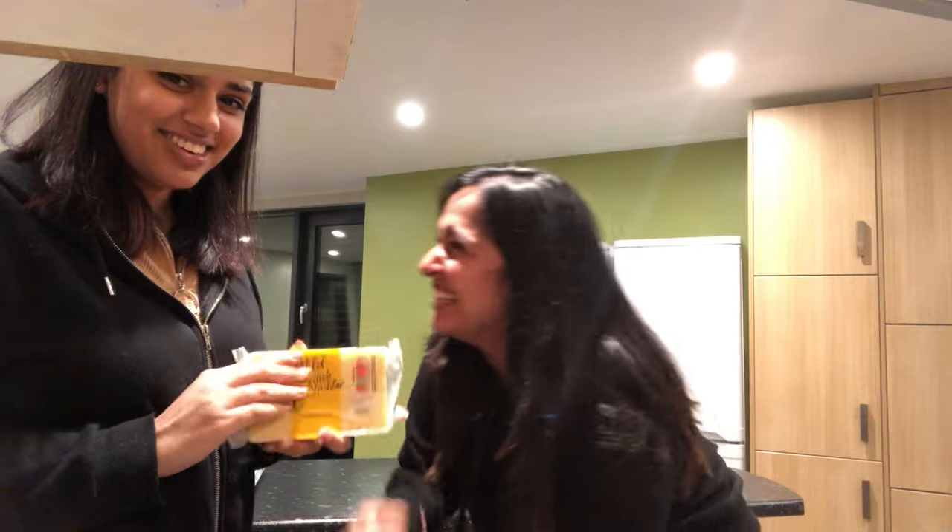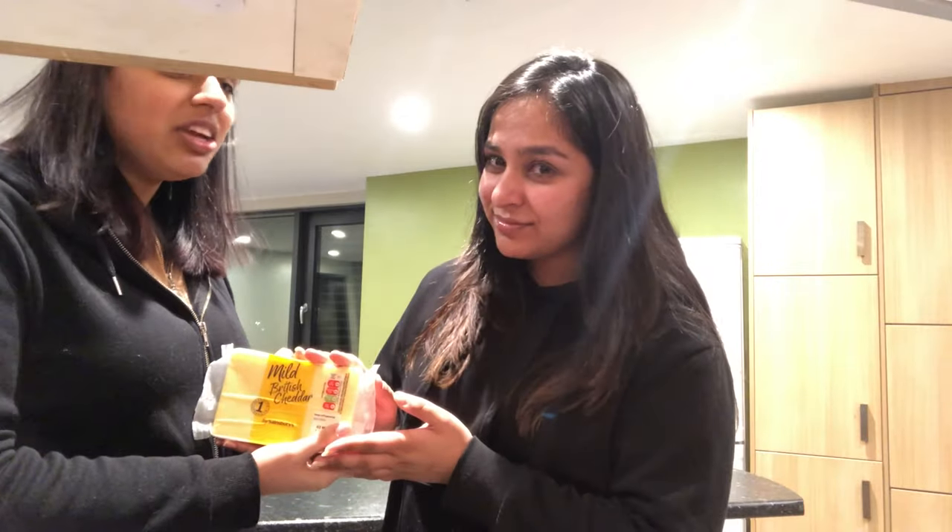Let's grate the cheese — sponsored by Sainsbury's mild cheddar! If you eat any other cheese, get out. So we're going to grate the cheese. Meanwhile, I need to wash my dishes, so I'm going to do that.